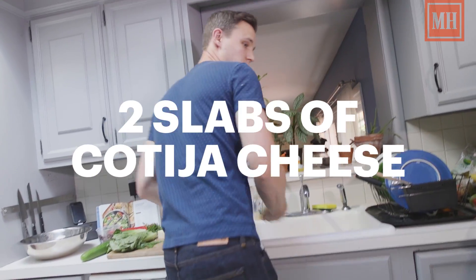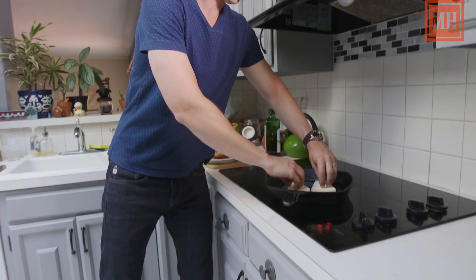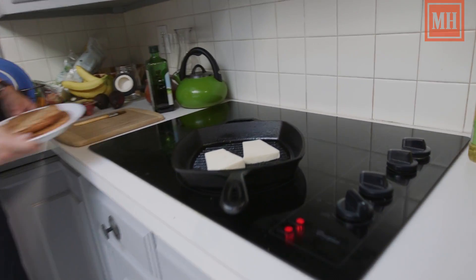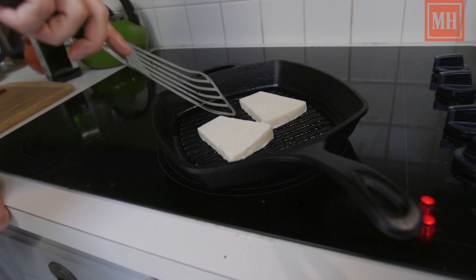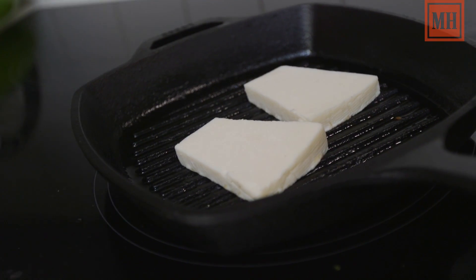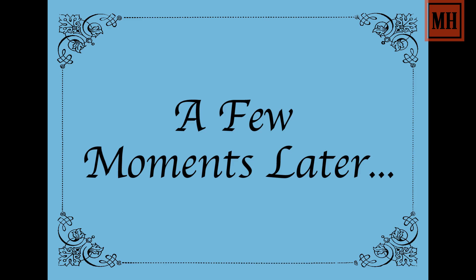And then we're going to add our cotija. This is grilled cheese on a whole new level — we're reinventing terms here. We're going to start to look on the side for when the black starts to creep up there, and that's how we know it's ready to flip.